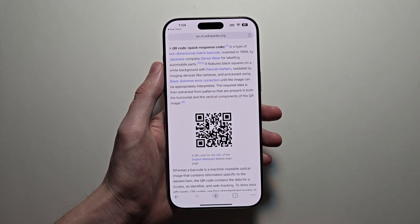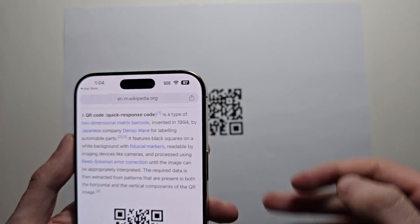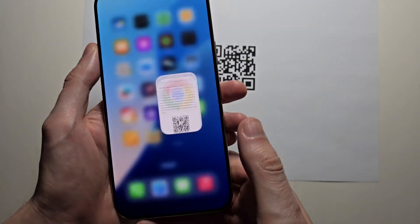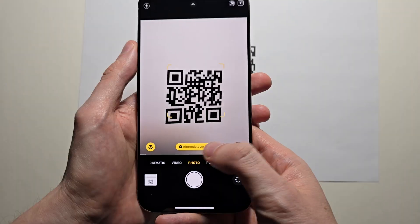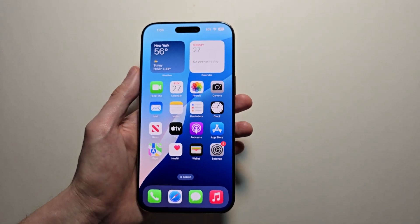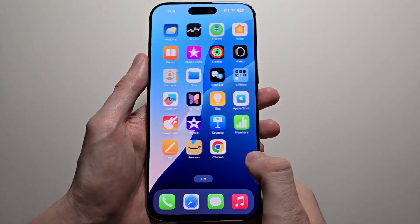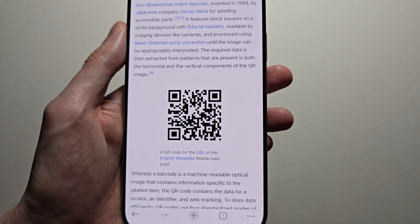Alright guys, so I'm just going to scan the QR code that's on your iPhone screen. I'm not talking about when you have an external one, because for that you would just open up the camera and go scan it right there. Just for example, going back into Chrome — I'm on this site right here and I want to scan this code.